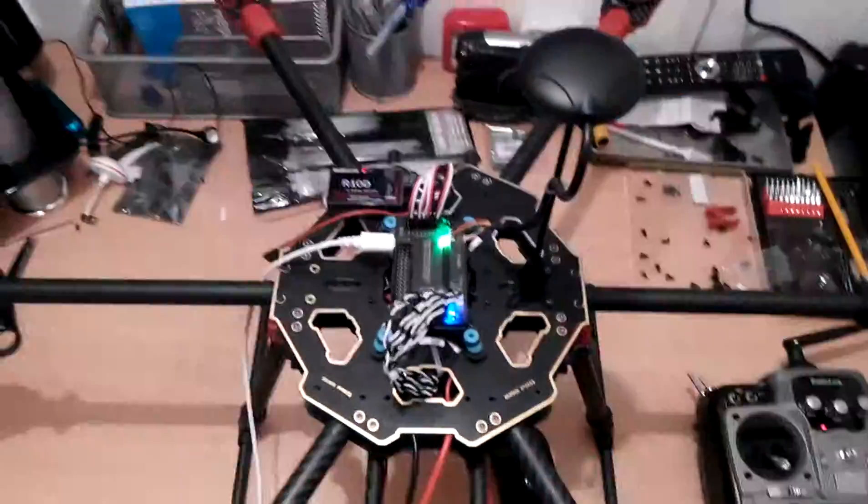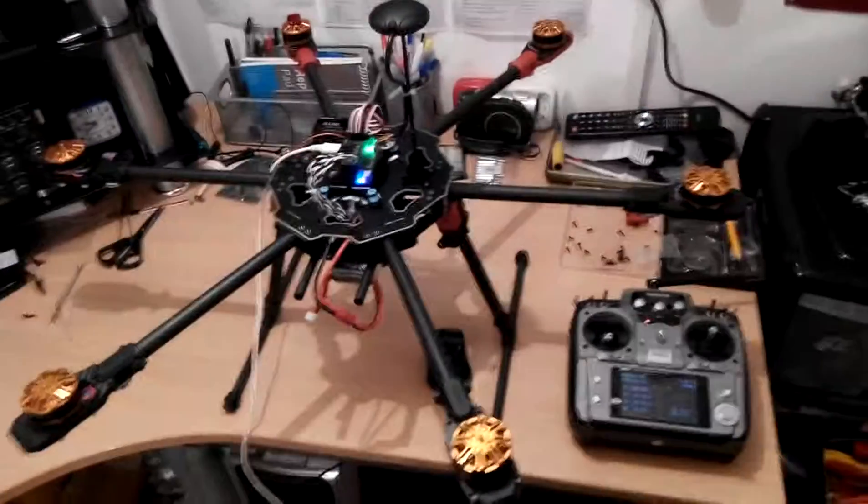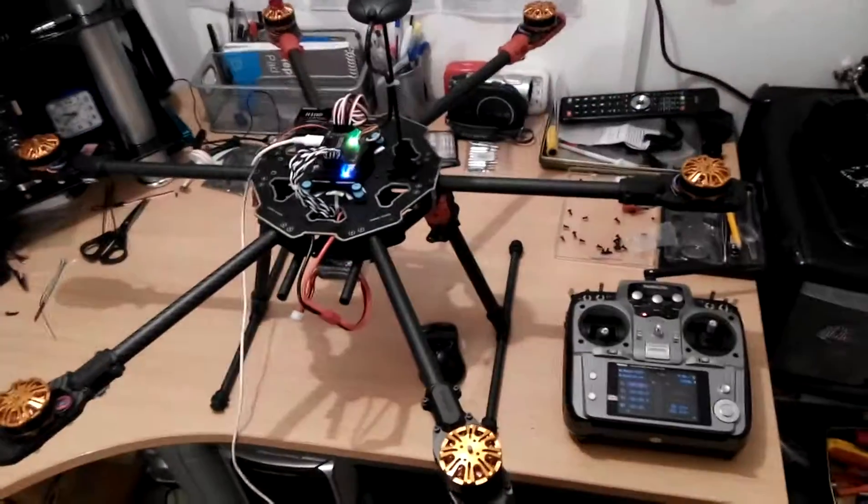Getting the props on will be the next thing - as soon as the props are on, that'll be her. Still a lot more work to do, but anyway, that'll be it for now. Bye!